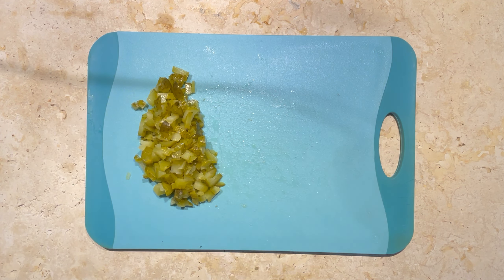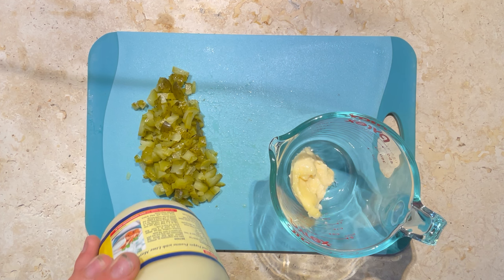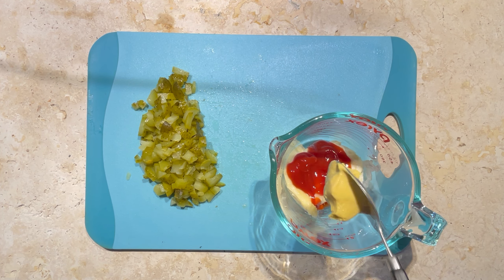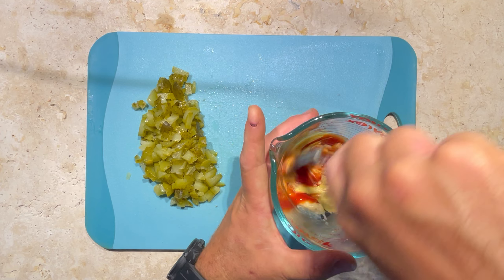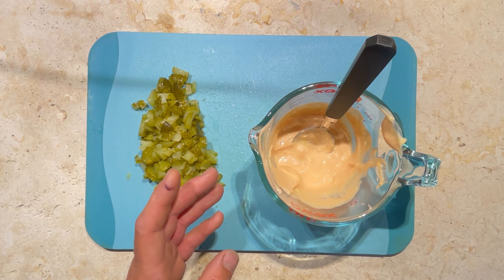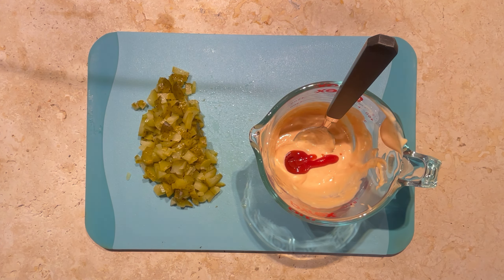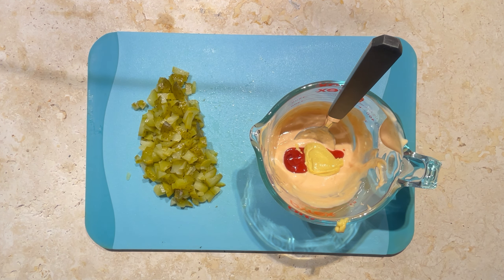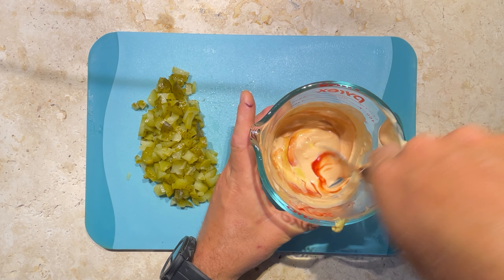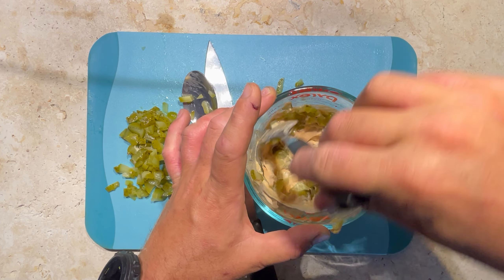Once you've done that, push them off to the side and get a mixing bowl. Add some whole egg mayonnaise, some tomato sauce, and some Dijon mustard, then give that a stir. When I'm making sauces I don't really work to measurements — I'll just taste as I go and adjust. Add a little bit more tomato sauce and a little bit more mustard if it's too mayonnaise-heavy. Once you're happy, chuck in those pickles and stir them through.